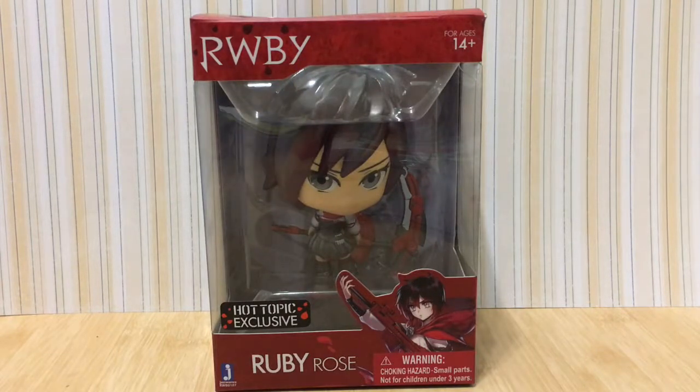Hello everyone, it's Moonlight Magic Gem here and today I will be showing you guys this Ruby Rose action figure. Let's get started.